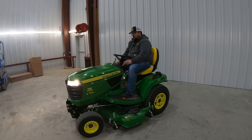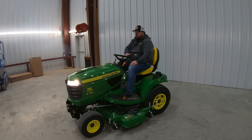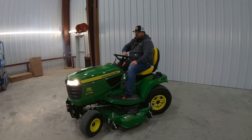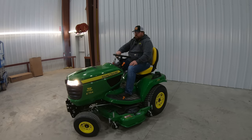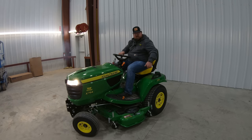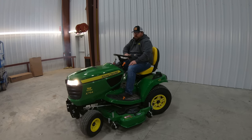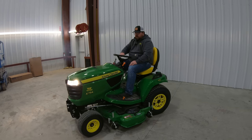Here it's going to be in low idle, and we can go ahead and raise this machine up and then back down into low idle. Another feature with the X700 series is that all of these machines are going to be power steering models. You can see just how easy it is for me to turn this wheel — I can do it here with one hand, one finger, very easy. This is also a four-wheel steer model, so you can see that my front wheels are turning and my rear wheels are turning — very smooth.